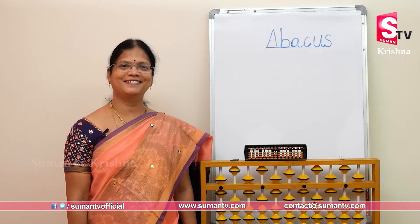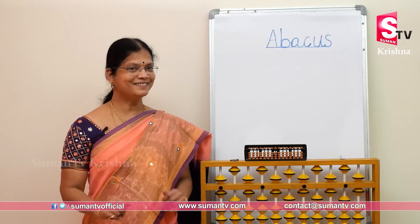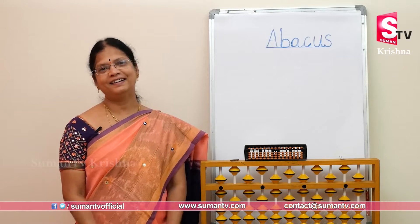Good morning students. Good morning to all. Ready? Abacus na eich kundna maan kundna ka na? Ready?